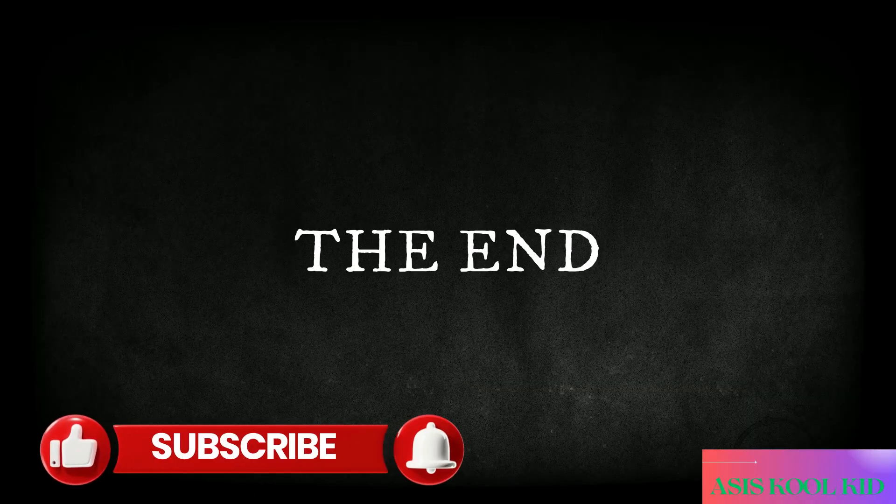Like, subscribe, and turn on the notification bell. See you in my next video. And by the way, this is my cousin sister. Bye. Bye. Thank you.